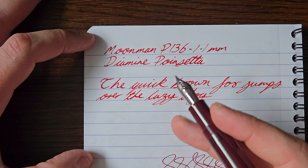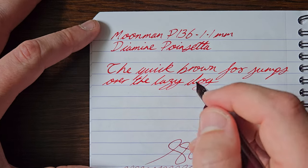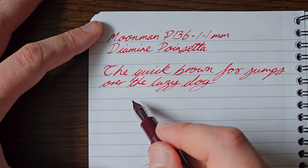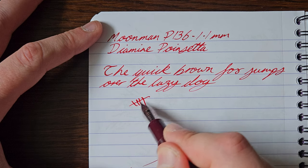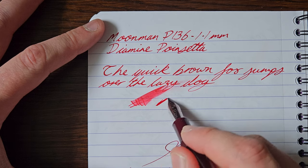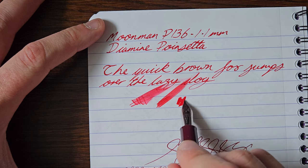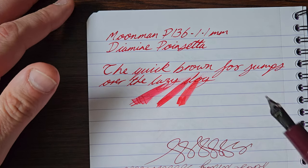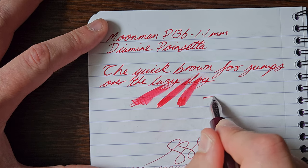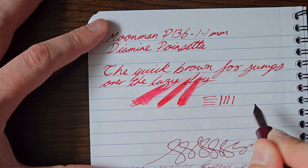So this stub — and as I say, I'm not great with stubs, it's my angle, I'm still trying to get used to writing with them — but it is really nicely smooth, well-tuned, and nice and wet. You're going to get a bit of a different cross-stroke to down-stroke with a stub. You get the natural thin cross-strokes versus your thicker down-strokes.